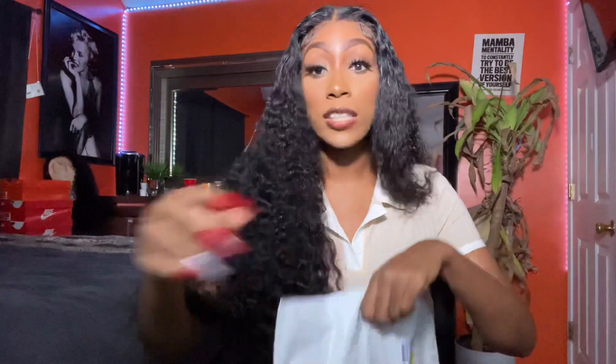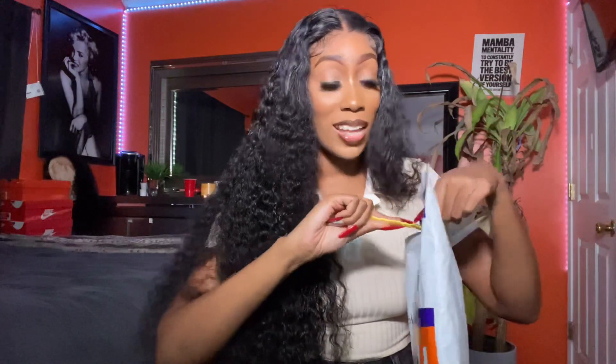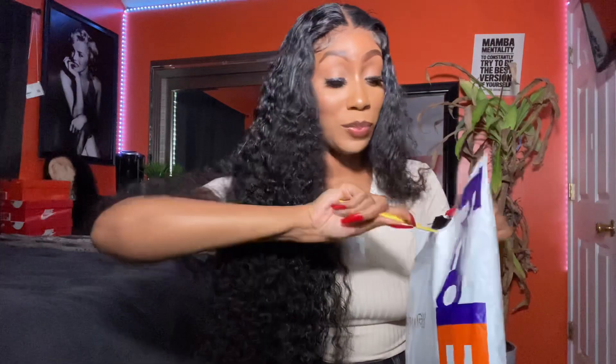This company also has wigs that are over 40 inches — I believe up to like 42 inches, and I forgot how long it went up to. But you can get some really long hair from them. So let's hope they are legit.